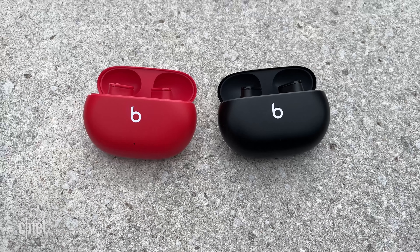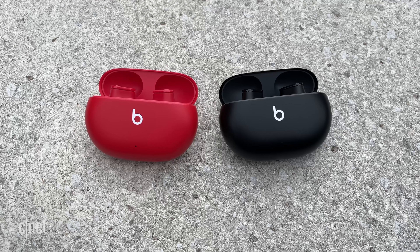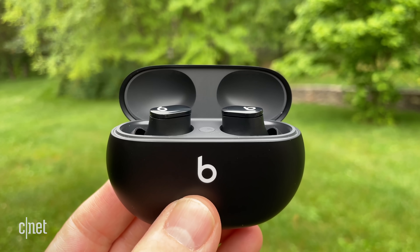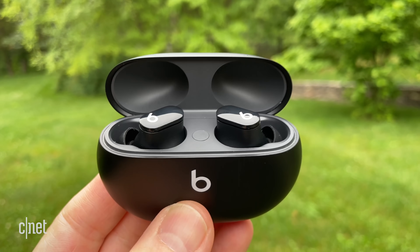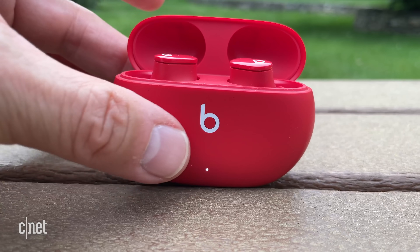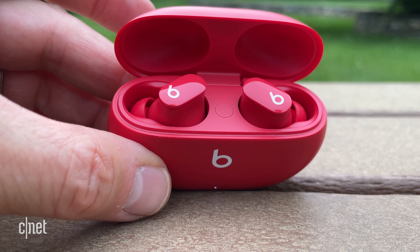Battery life is rated at five hours with noise canceling or transparency mode on, and eight hours with it off. The noise canceling battery life number is in line with the AirPods Pro, and you can get two additional charges from the charging case — which, by the way, doesn't have wireless charging. If totally depleted, the buds and case take about two hours to fully charge, and you can get one hour of playback time from a five-minute charge in the case.